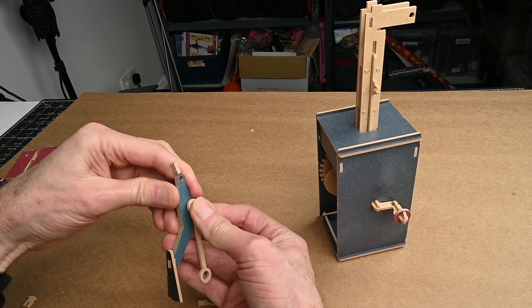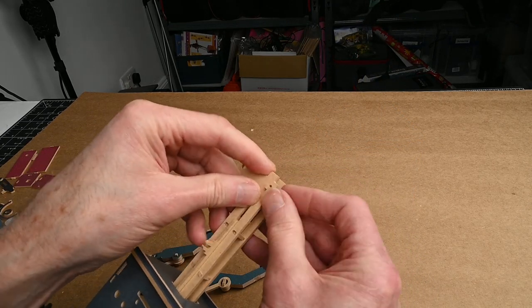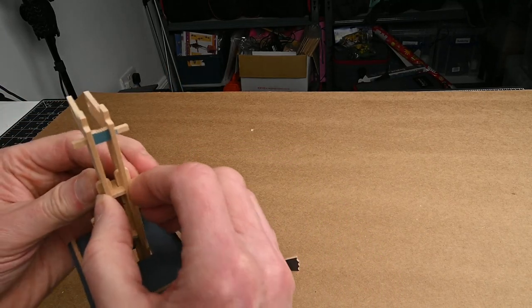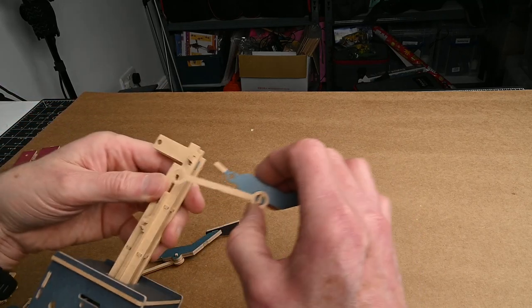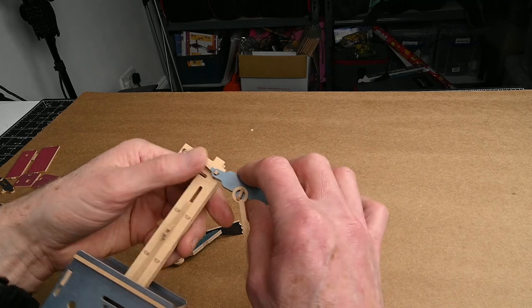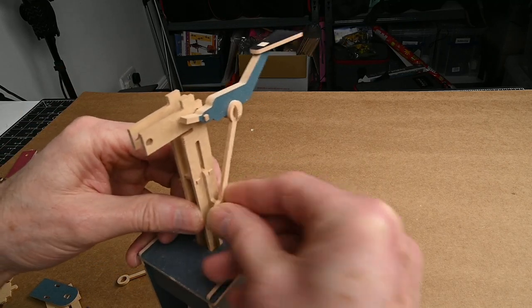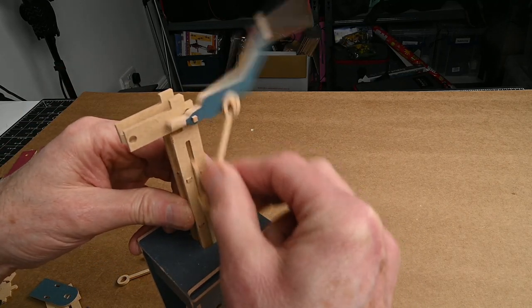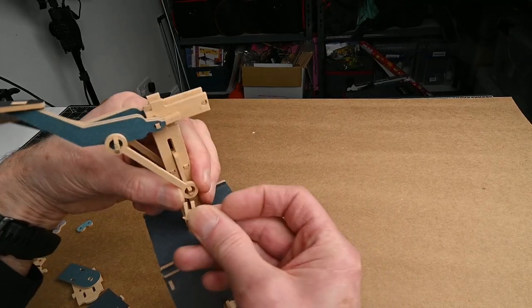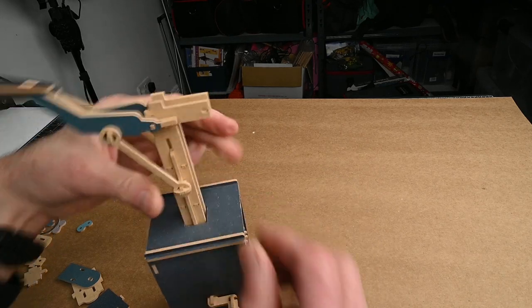Once everything's lined up carefully, make sure it's all back together again — the leg goes onto there and the other end goes onto there. There's one leg working. The other link piece goes in there, and then we should have both legs going.